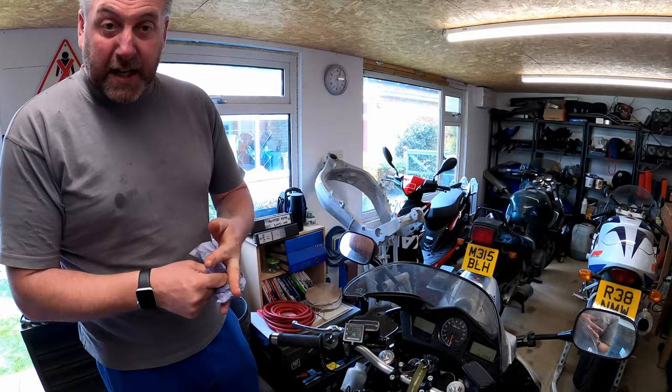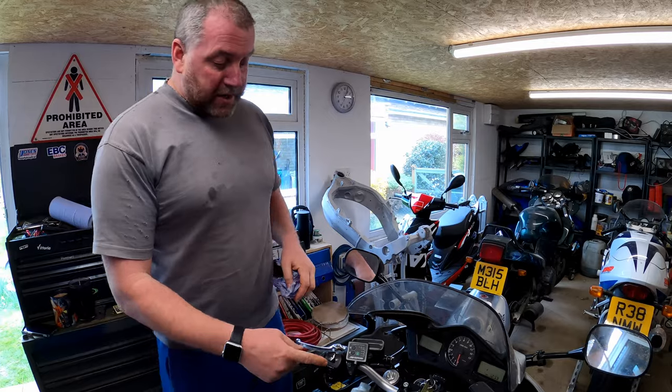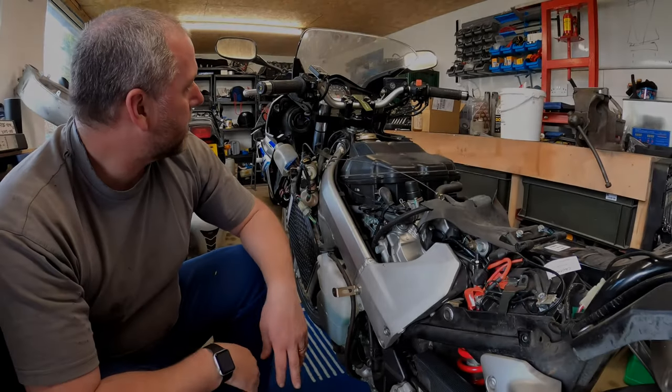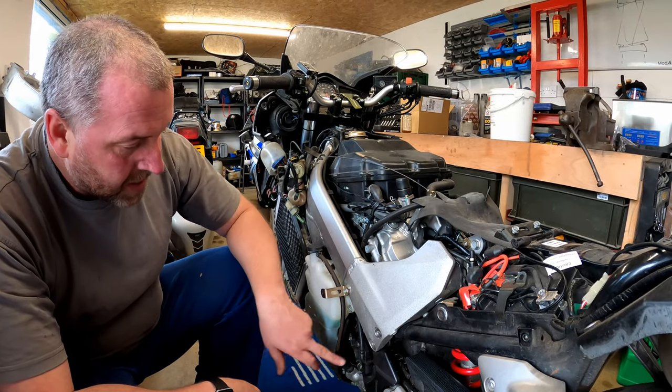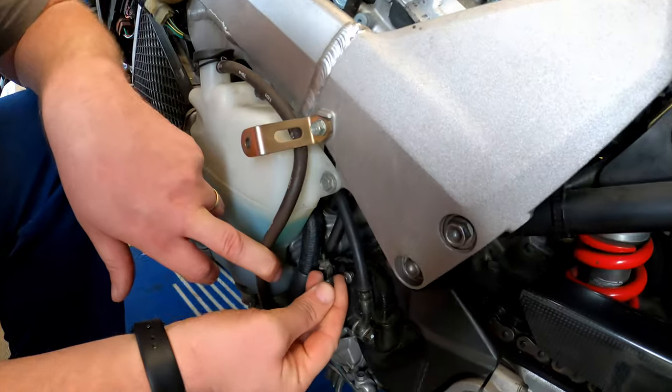That isn't as clean as I'd like it to be, but I'll come back to that later on before we top up anything. What I need to do now is just drain all the fluid out of the line, and we'll do that at the bleed nipple. Now we've emptied the fluid from the reservoir, what we need to do is just drain out what's in the line and the slave cylinder itself, and we do that down here at this little bleed nipple.